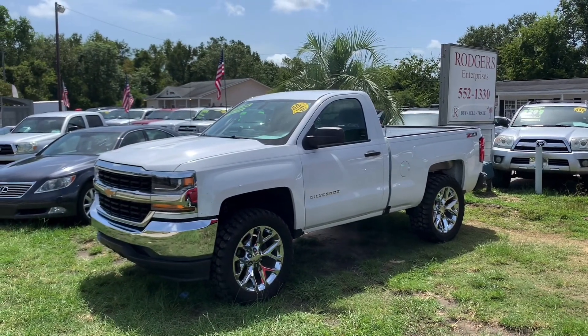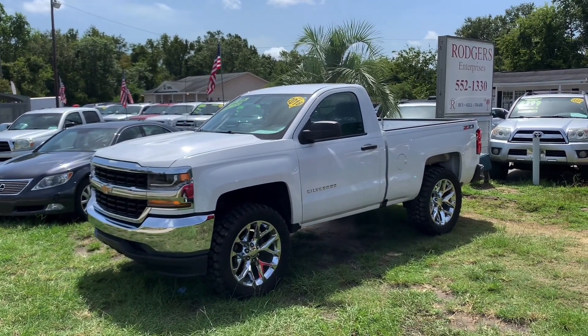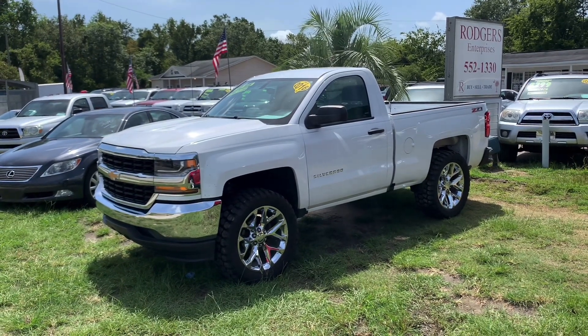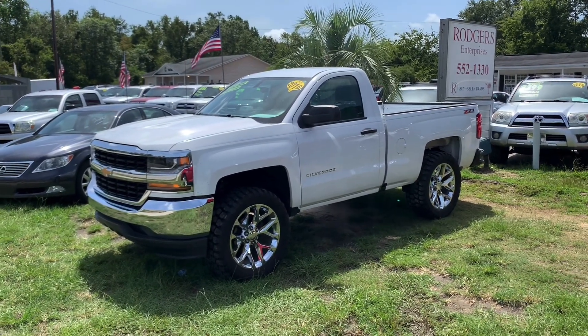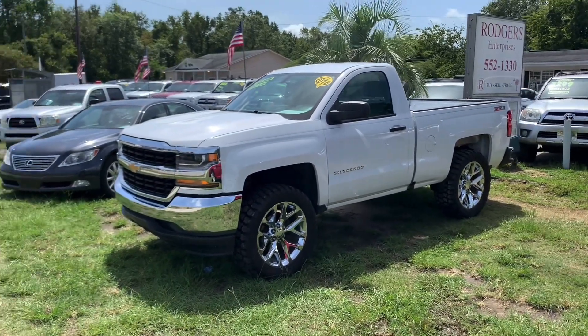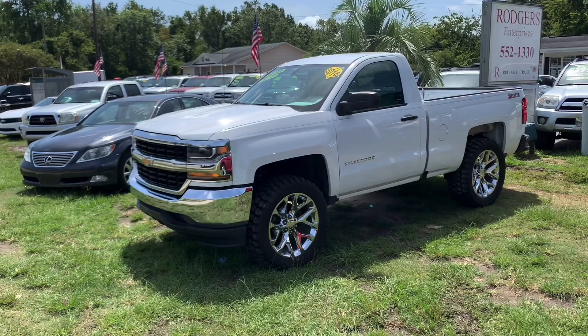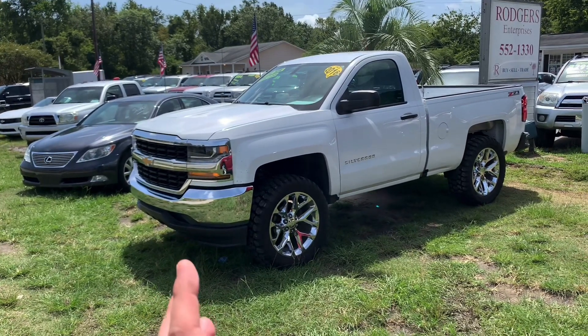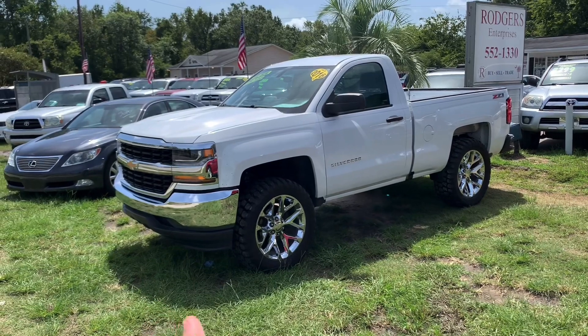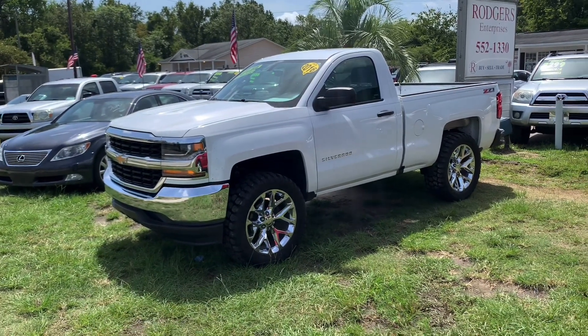Welcome back to another video here at Rogers Enterprises. I'm Chad, and today we're going to be taking a look at the 2016 Chevy Silverado regular cab. The main reason I'm making this video is to talk about this truck and let a lot of people shopping for it on Facebook Marketplace have a video to watch to learn a little more about it and see it more in-depth.